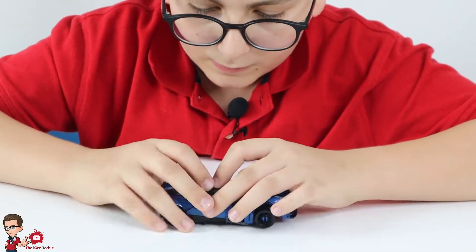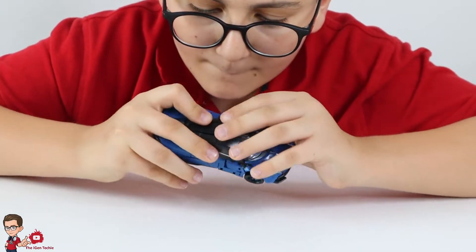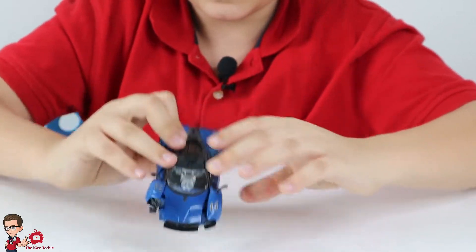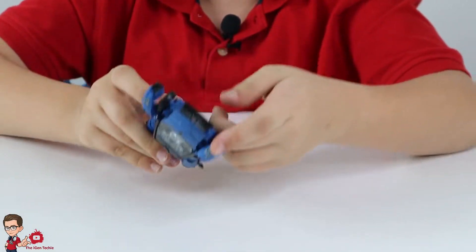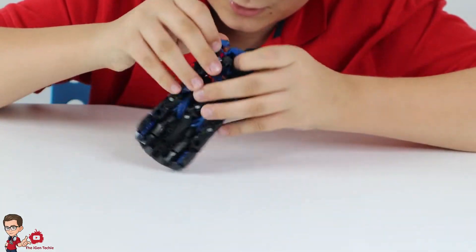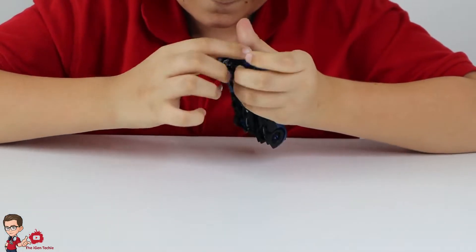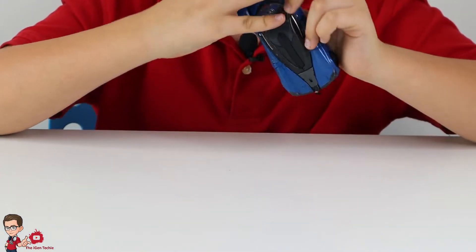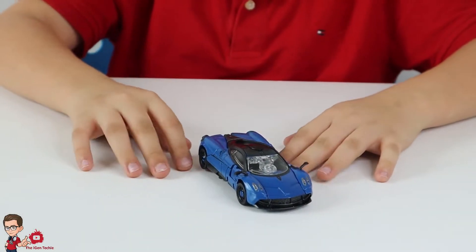Now it's supposed to look like this. You've got the top done. Now we're going to do these — just push this down, push the head down, or the neck part like so — so it's supposed to look like this. Now we just push it in — it's really hard to do but you can do it. Now we do the same thing to the other side and then we're going to get the Pagani Huayra finished. It's really small, and that's basically it for the transformation.